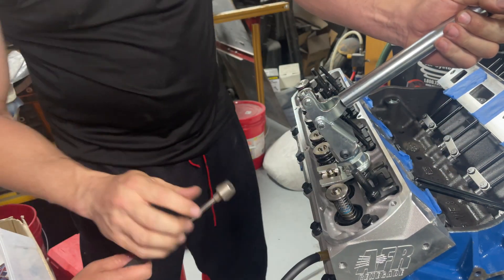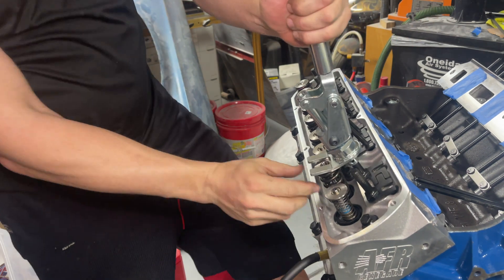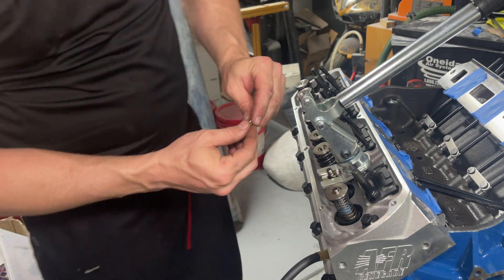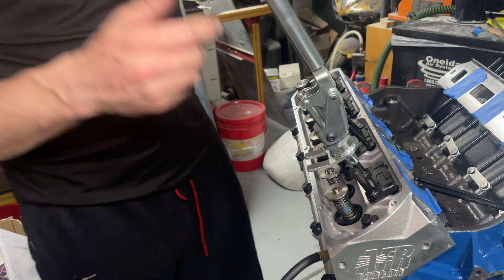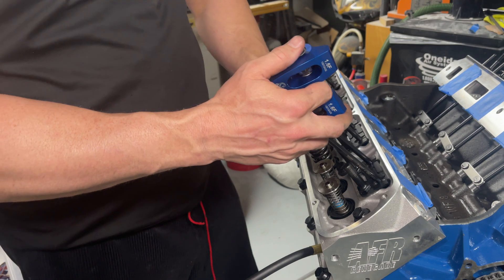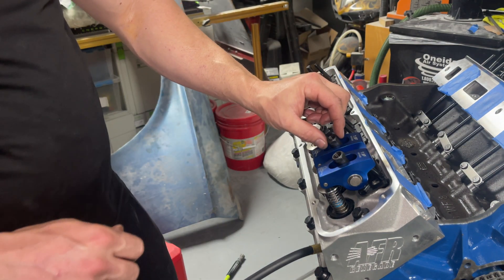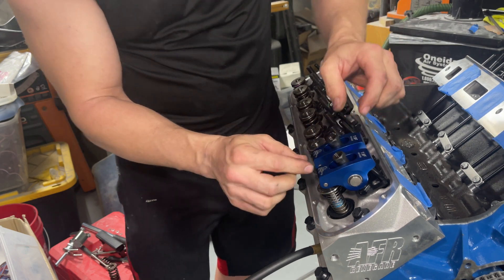I did take out the push rods. I'm going to use a magnet here to get my locks out. Replace them with checking springs, then get my locks back in place. I'm going to put my push rods back down in the hole and give them regular preload, which is going to be one half turn, because I got these checking springs on — and you can do it by hand, no problem.